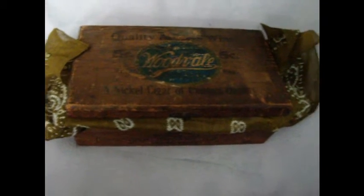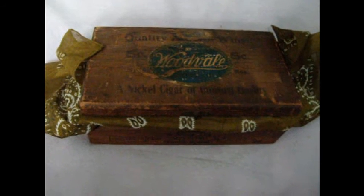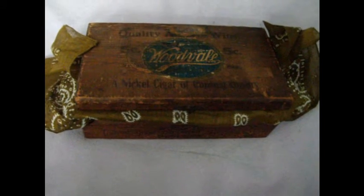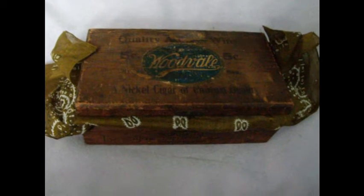Hey YouTube, I wanted to do a little overview of the snuff that I have — nasal snuff — and go over a few of the different ways to take it and a little bit about it.